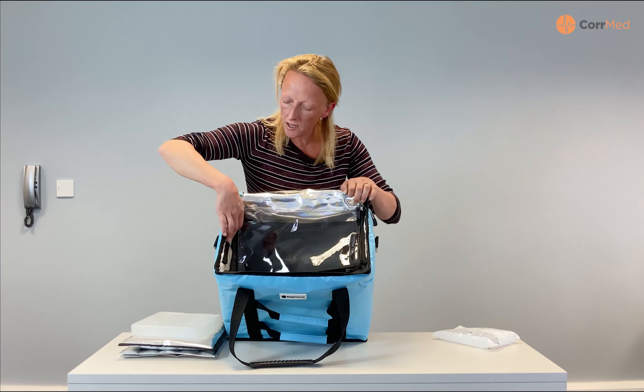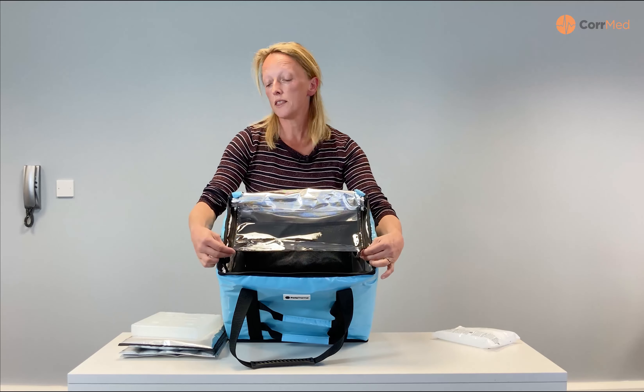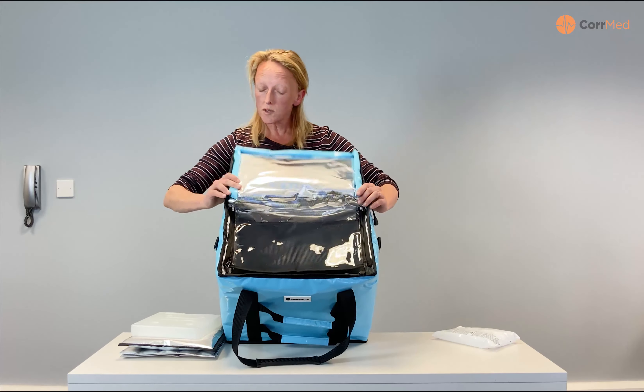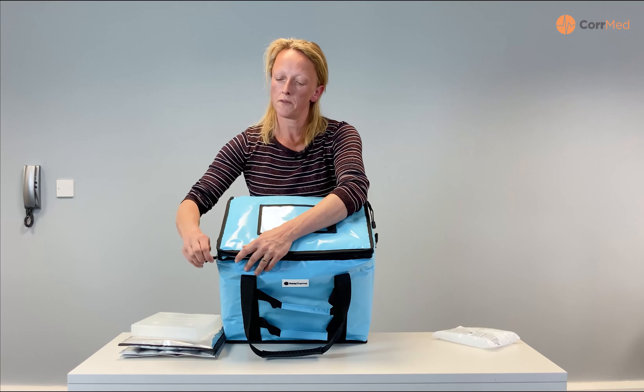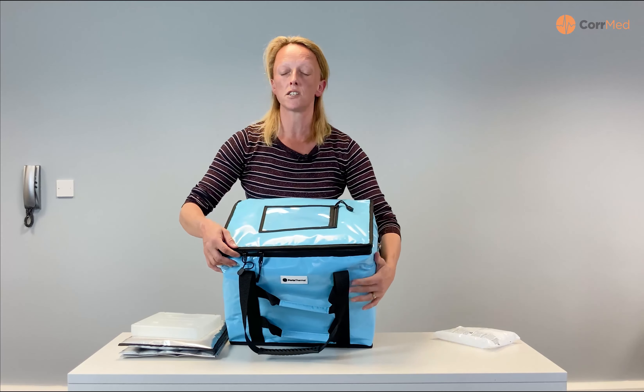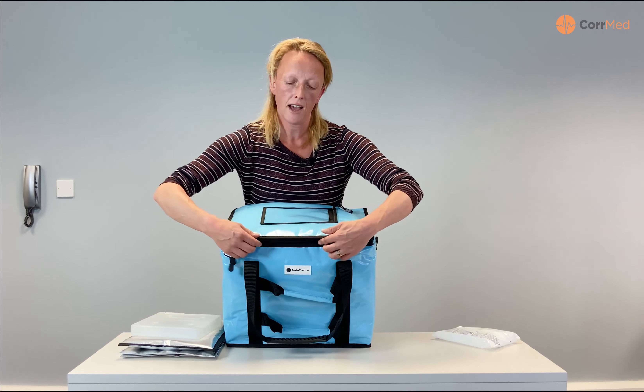All of these bags have little feet on the base to help protect the base from any damage. I open this with my YKK zip and you'll see inside we have the reflective material.